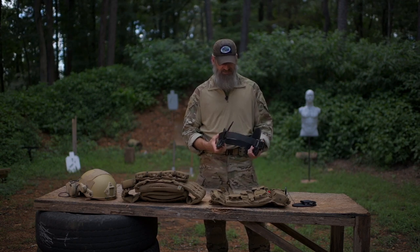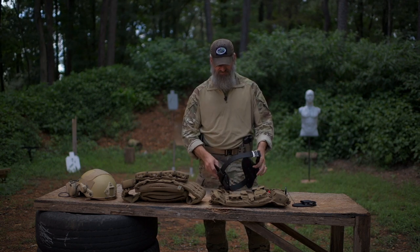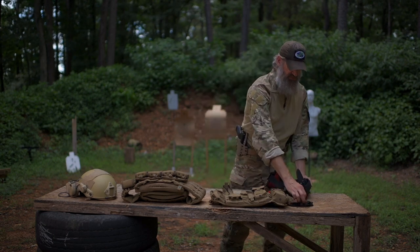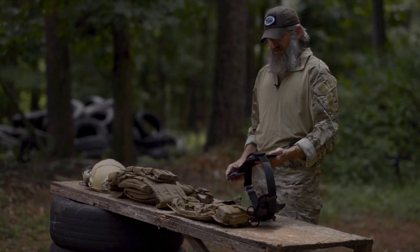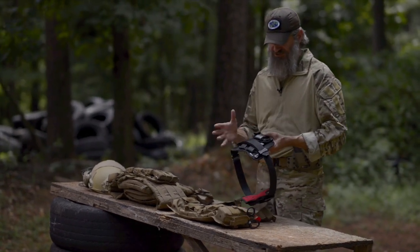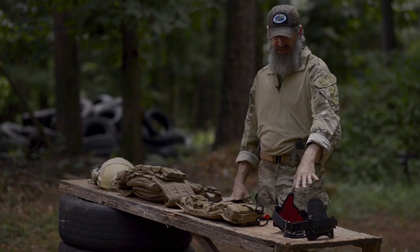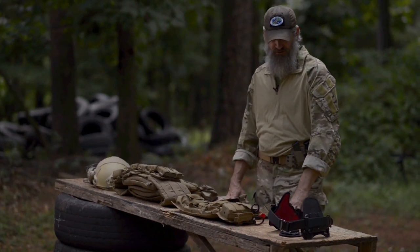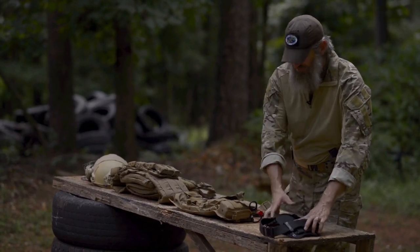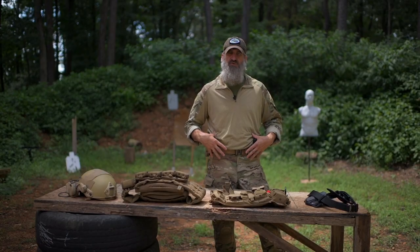I like the Stealth Gear USA inside-the-waistband holster — it's got a slim belt and is designed to be concealed. Depending on which firearm I choose to carry, I've got a double magazine pouch as well as a single. It really depends on what I'm doing that day. In the event that an outside-the-waistband system is better, I want to have that option as well.